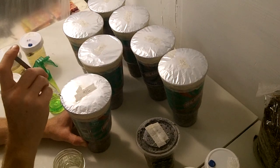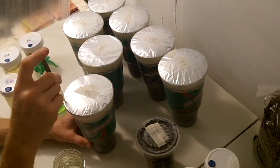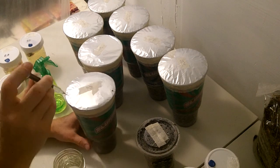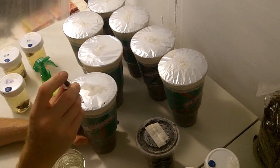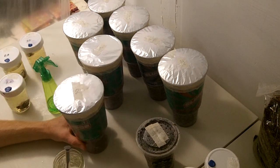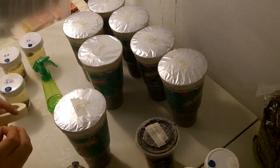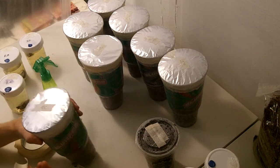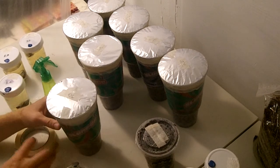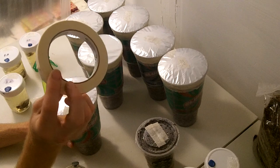I'm going to inject into the very corner of the cup so I can see the initial growth through the side of the cup and monitor for contamination early on. I'm using little syringes so I'll do a whole syringe per container. As the alcohol dries, cover it with paper tape or cloth tape.